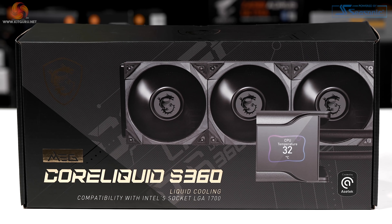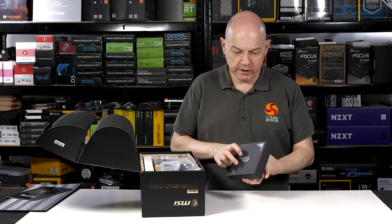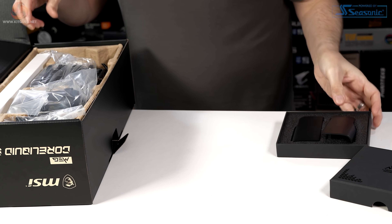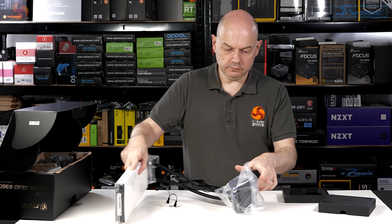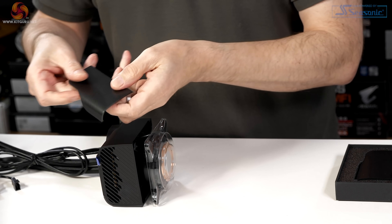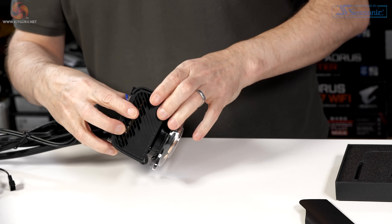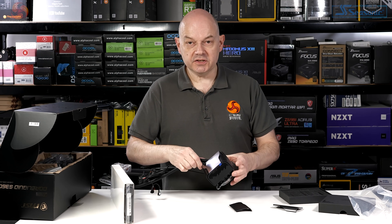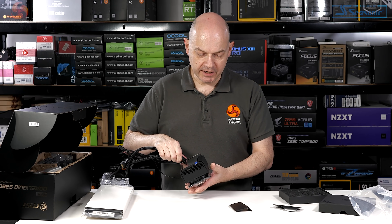We have a Core Liquid S360 cooler — we used the S360 Core Liquid for our Intel 11th gen launch and it comes with LGA 1700 mounts, so it's compatible with Z690 boards. There are also two mysterious plates. Taking the main cooler out of its box, I remove the gunmetal gray side plate and replace it with a black one — a subtle change to give full color compatibility with the Unify board, which is stealth matte black with no RGB.